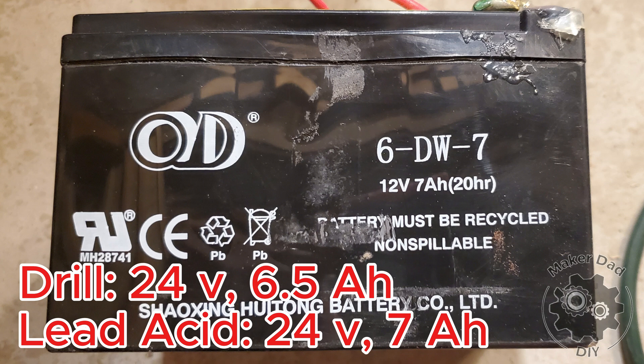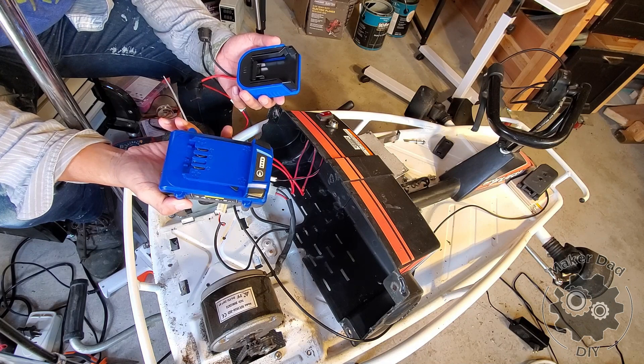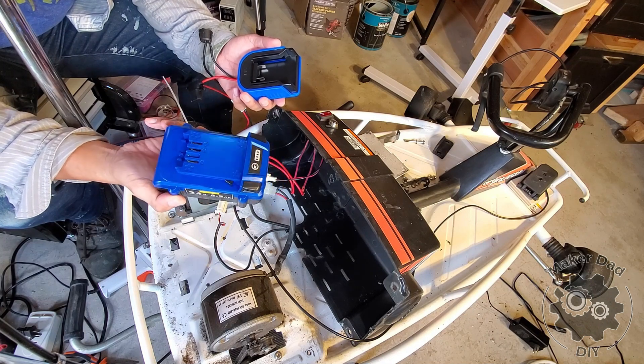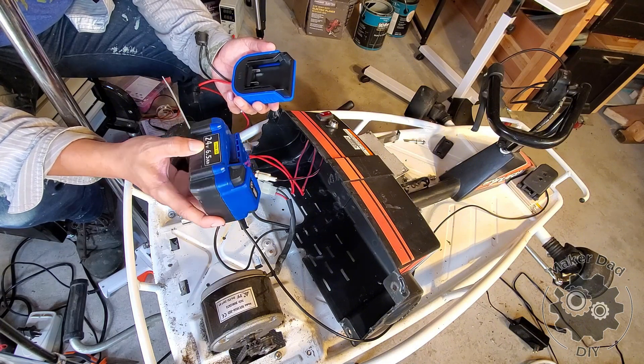In comparison, the lead acid battery will run faster than my drill battery. This is the 24V drill battery I found on Amazon. There's a brand — I think Cobalt — and this is the OEM equivalent of that brand.